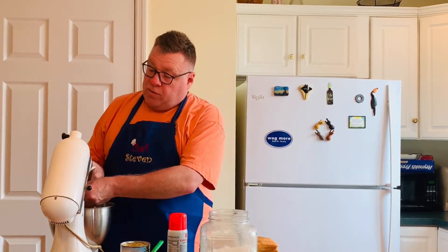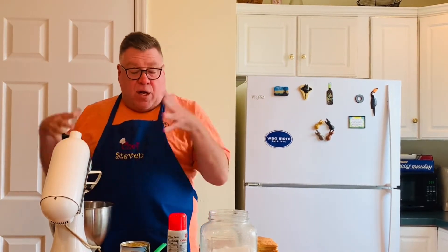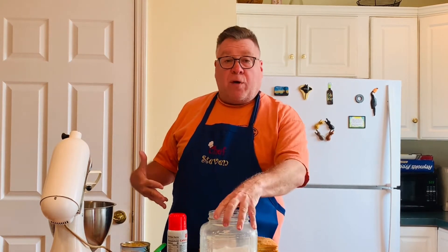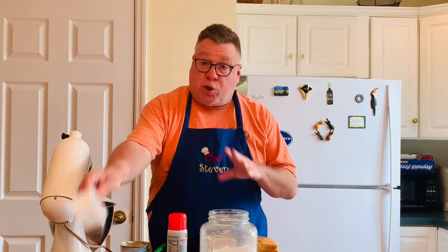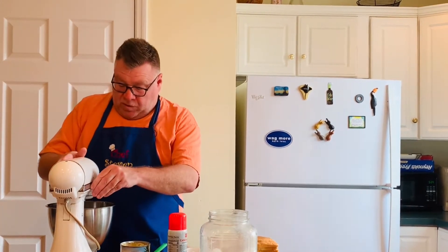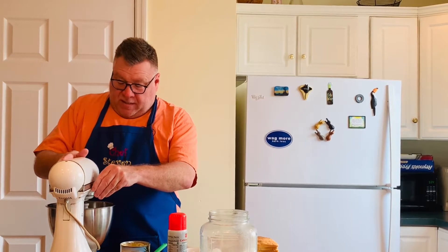For anybody who doesn't know what creaming butter is: you're adding air into it, you're mixing it, it's becoming lighter and fluffier. We're going to be incorporating into it sugar — a cup of sugar. We're going to get some air into the butter.